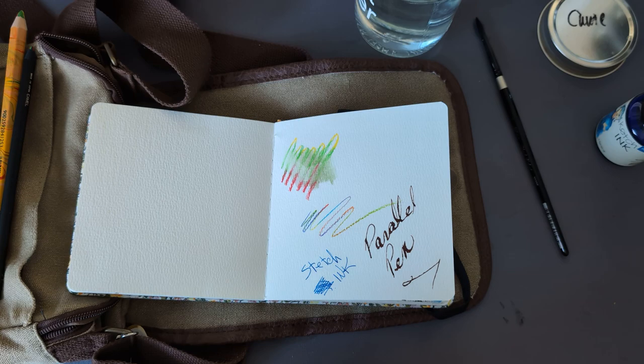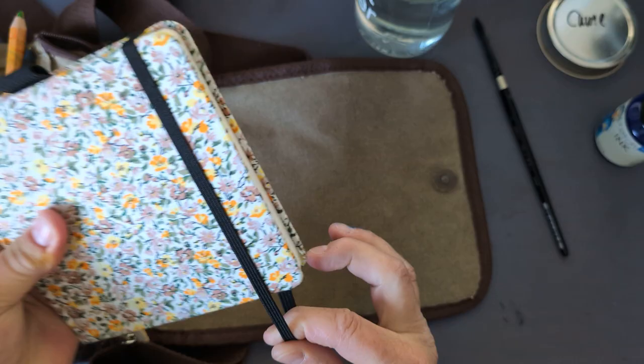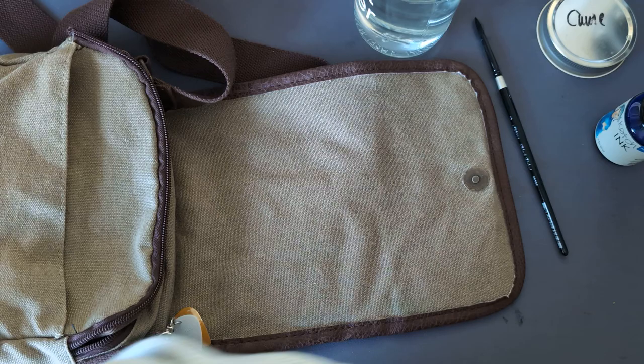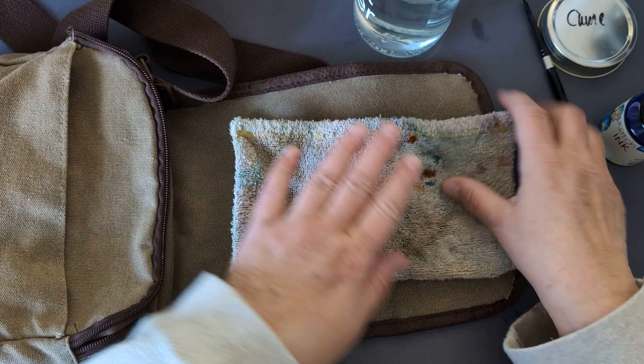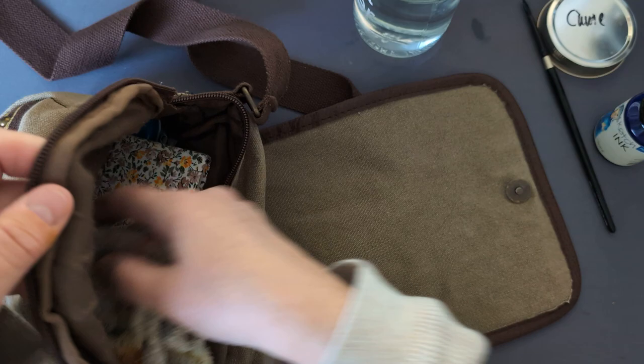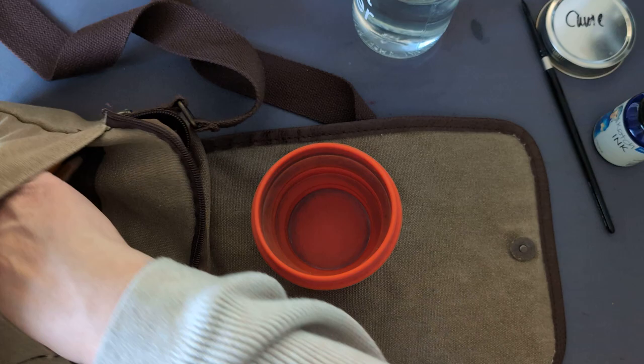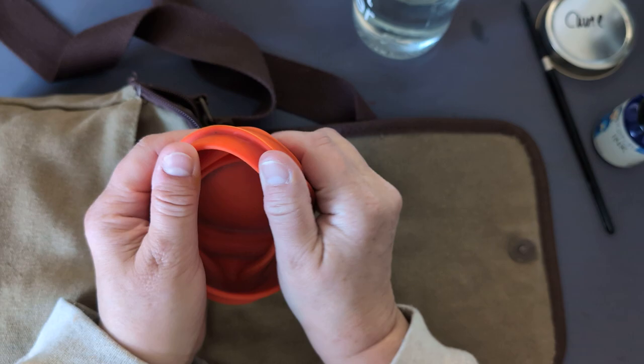That would be the sketchbook and the pencils, because you can never have enough pencils. The watercolor case. And we need a rag — I know this one looks terrible, but it totally works. We'll put this rag in here. And a water cup. Because I don't always use this — I'm not particularly fond of them, but I'll use them in a pinch.